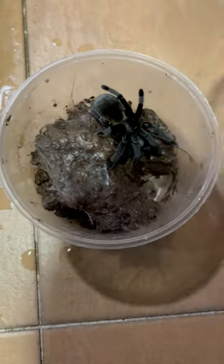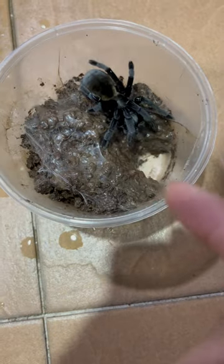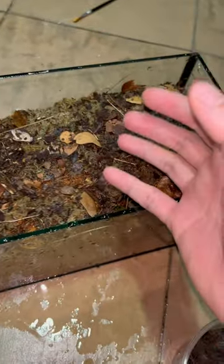Today's video we've got an Ornithoctonus surat thani. You can see all the flies — that's because of the dead superworm. So we're going to be re-housing this girl into this enclosure. Over here there's the ExoTerra and there's a cave.